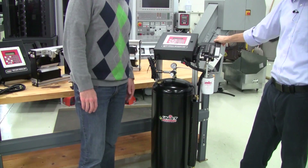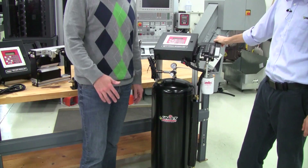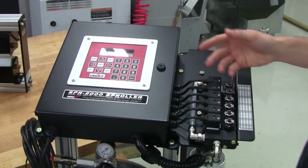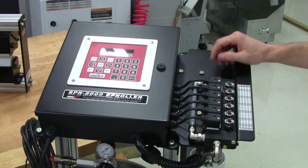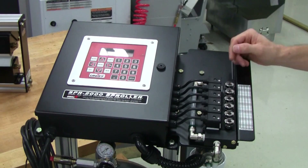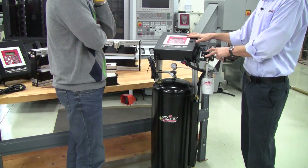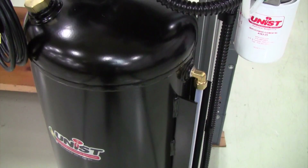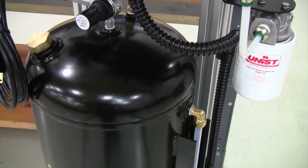Well Mark, there sure seems to be a lot going on here — can you explain a little bit to our audience what we have here? This is really the complete setup John. It's the SPR 2000 controller mounted on a stand, and we do that for the sake of the controller so it's not on a vibrating surface — it kind of protects the electronics behind.